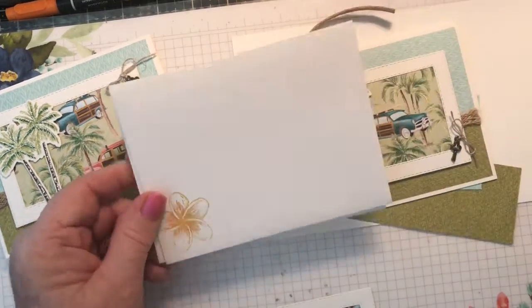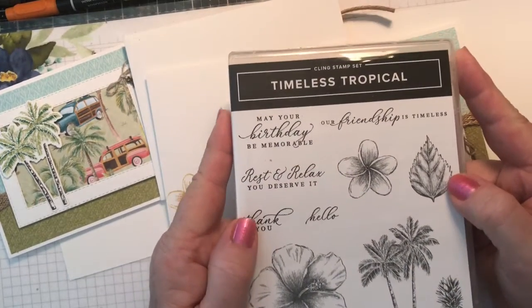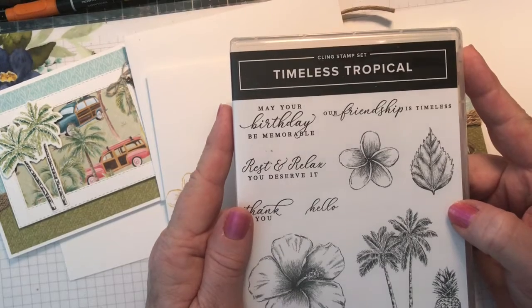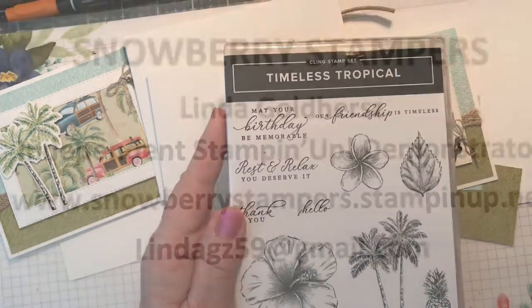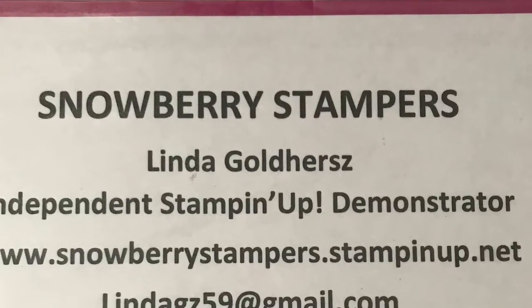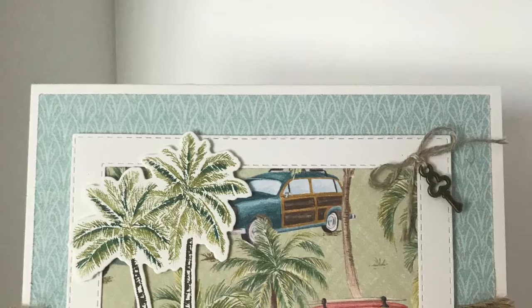I hope you enjoy using this Timeless Tropical stamp set — it really is a beautiful stamp set. Thanks again for participating in this month's product spotlight. If you have any questions, please feel free to reach out and happy stamping. Thank you.